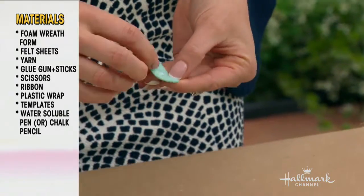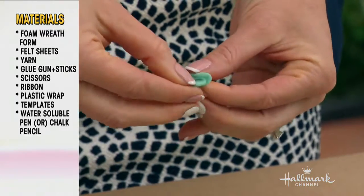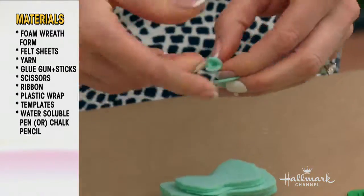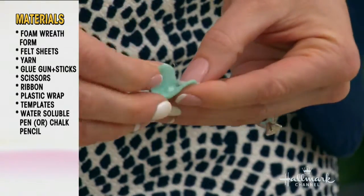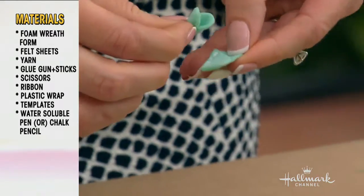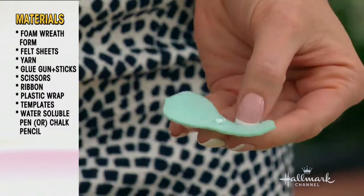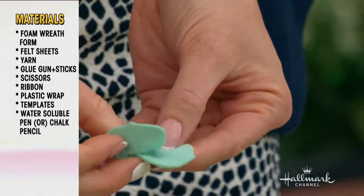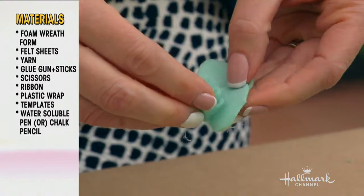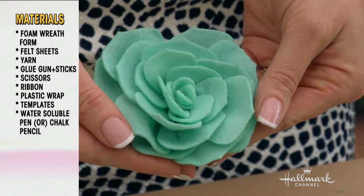Then you start to assemble. You glue the little pieces going from smallest to largest. You roll the center piece, pick up the second small one, do a little glue dab in the middle, fold it and pinch it between your fingers. Put some glue along the bottom edge and continue to wrap around that center piece. Then you continue with the larger petals, adding as you go around, until you have a succulent.